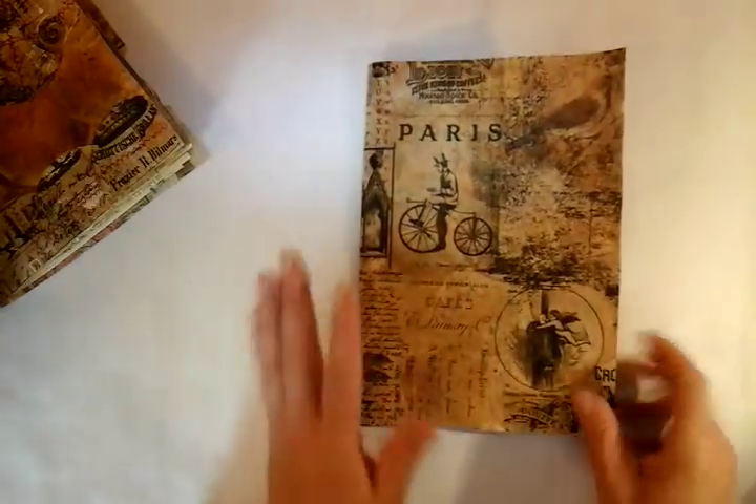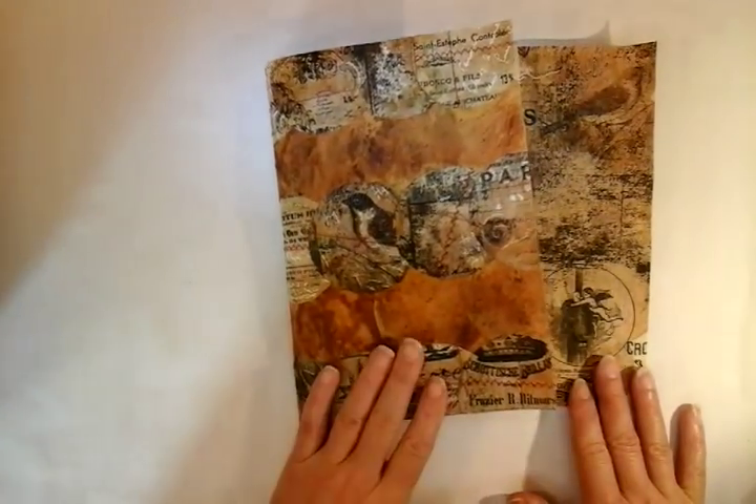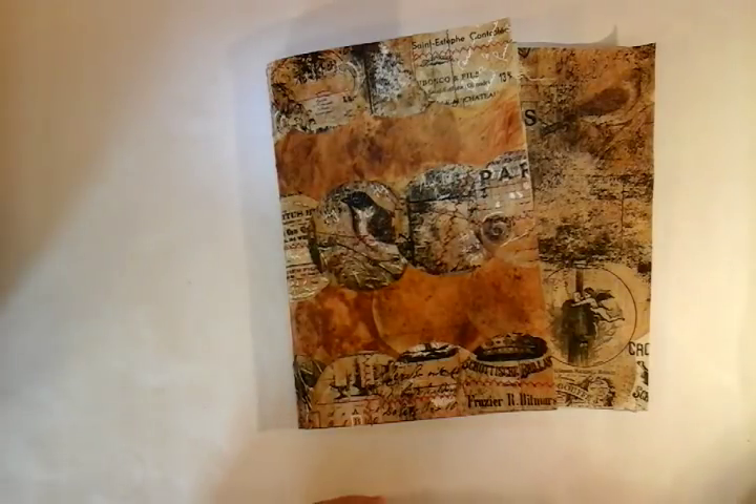Right guys, I hope that has been helpful and that you like this style of journal cover. It would be great to hear from you, and I'll catch up with you soon. Bye bye.